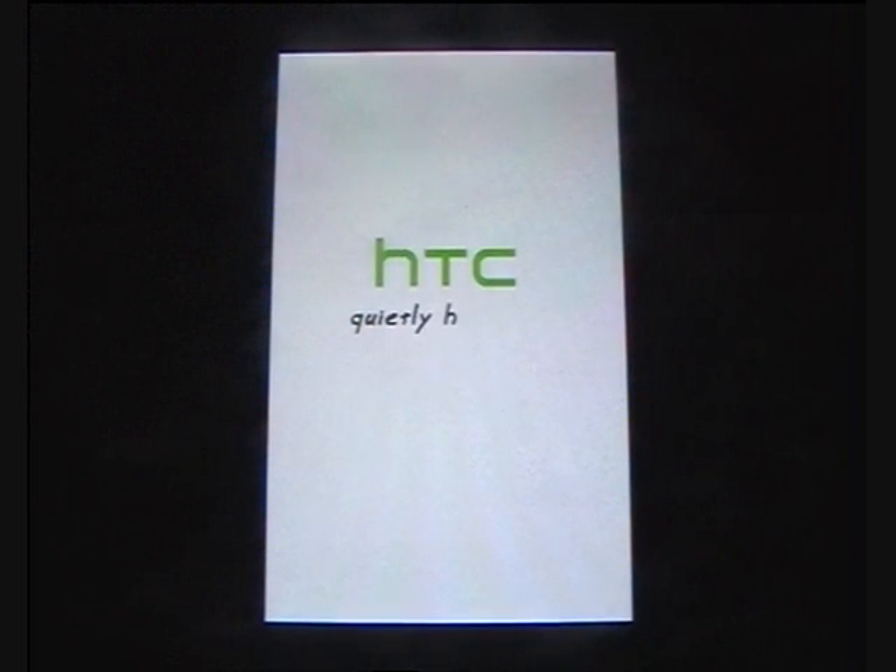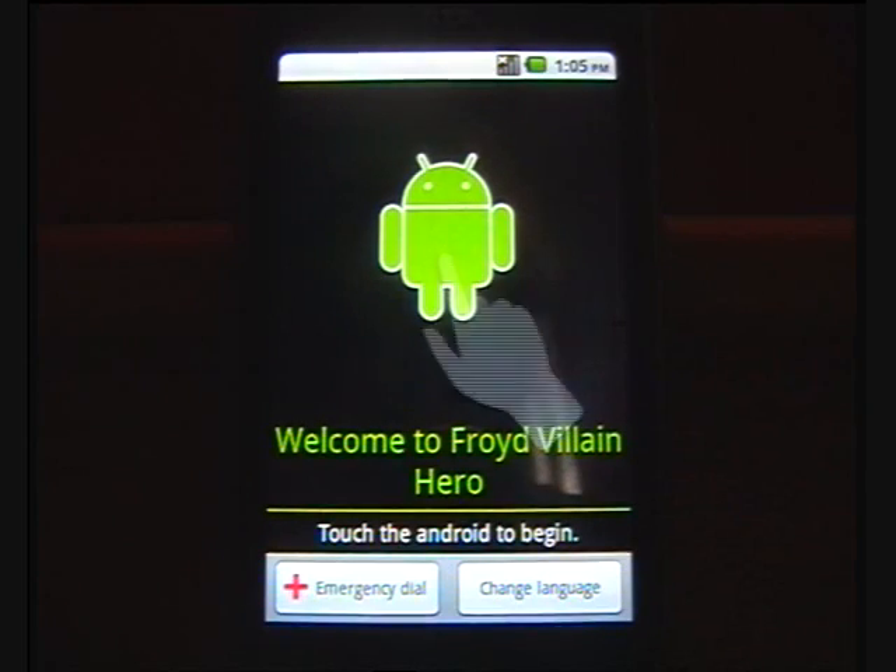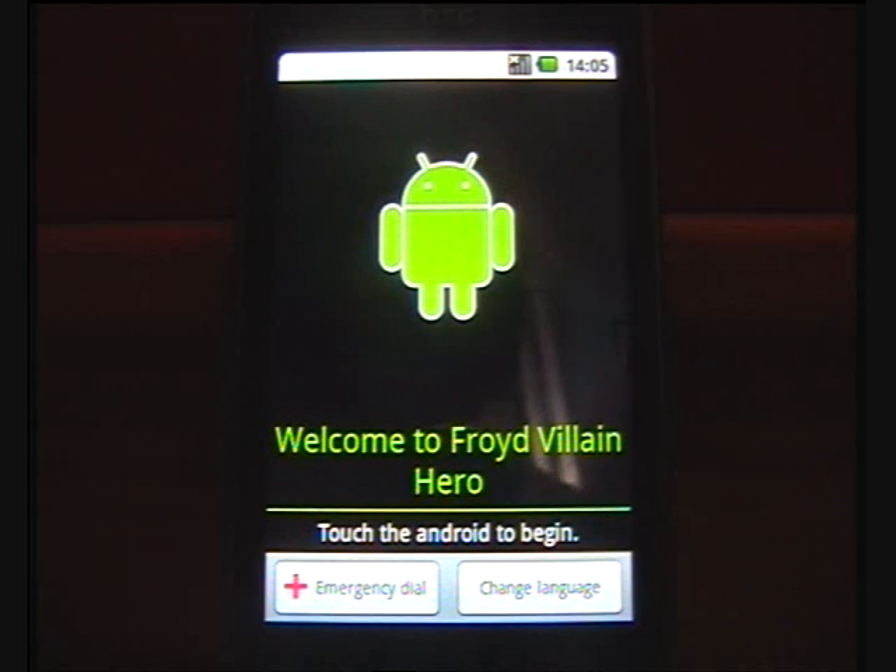You can see Villain's custom boot screen, which is quite good — probably one of the more creative boot screens — and this means you should be pretty close to booting into the ROM. Once booted, you'll be at the setup screen, which you should be able to navigate on your own. It's the same as when you first got the phone but with the odd Android 2.2 difference, and you will now be running Froyo on your Hero.